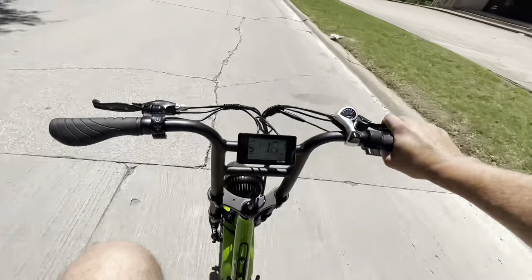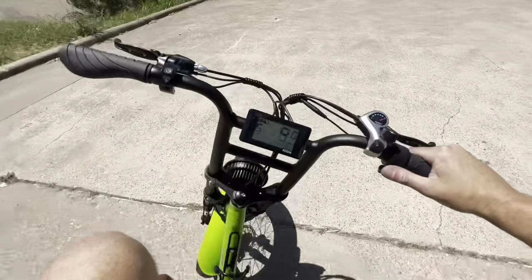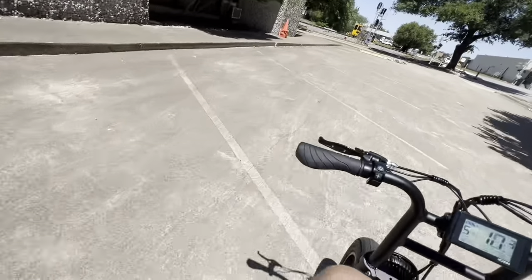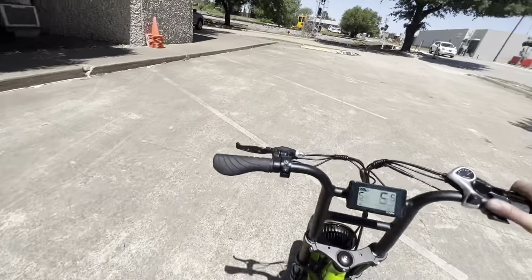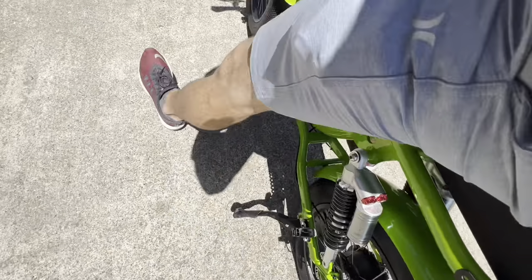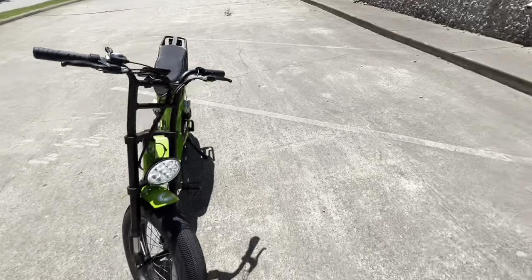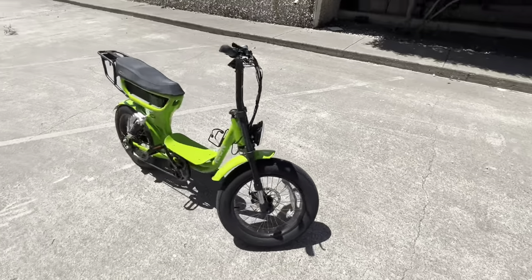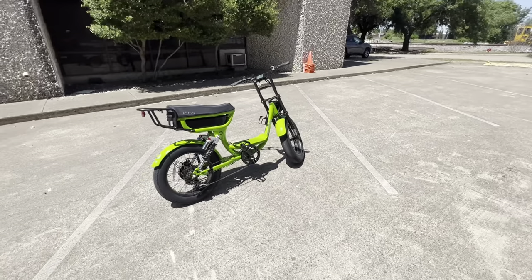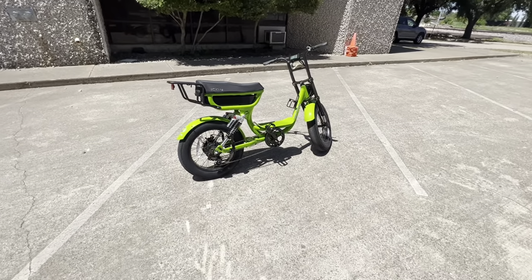I've got one hand on the wheel — total daredevil mode here. This is awesome. You've got a little kickstand back here on the back, kicks down super easy. It's not like a Harley where you've got to fight the thing. These bikes are actually pretty lightweight. I could definitely pick this up and put it in the back of a pickup truck or SUV. If you had a little hitch on the back of your golf cart, you could definitely put this on the back with a bike rack holder.